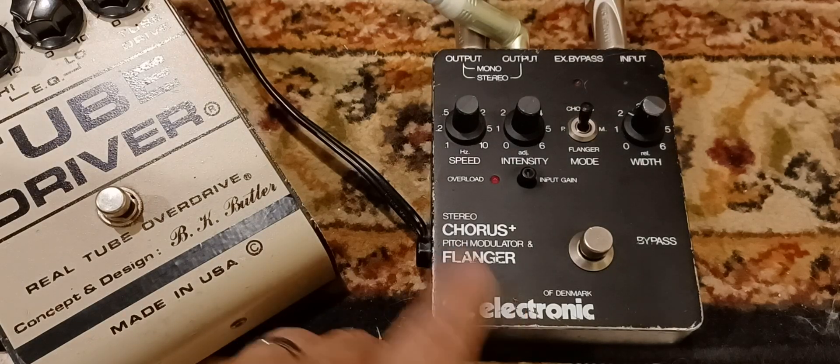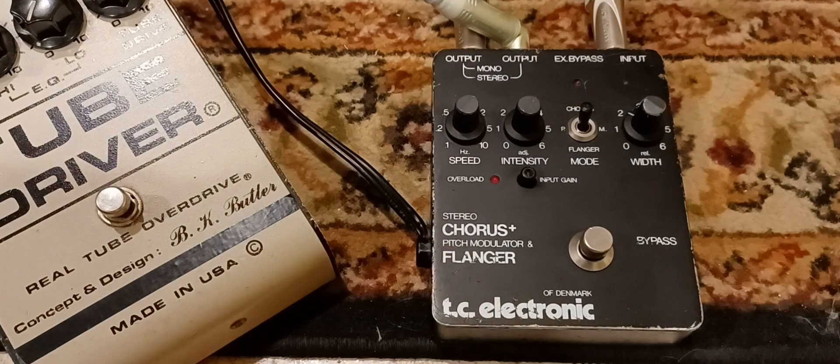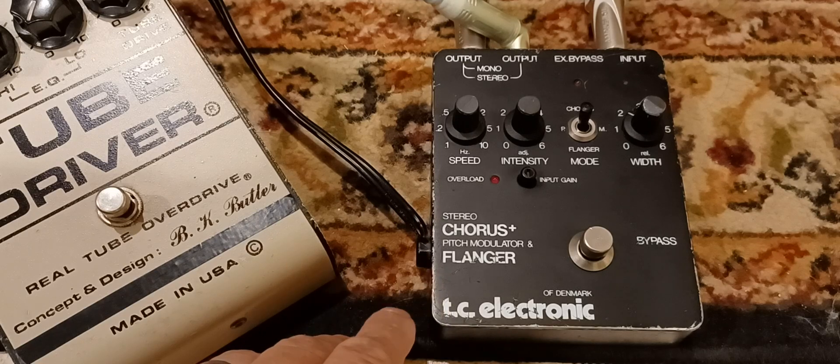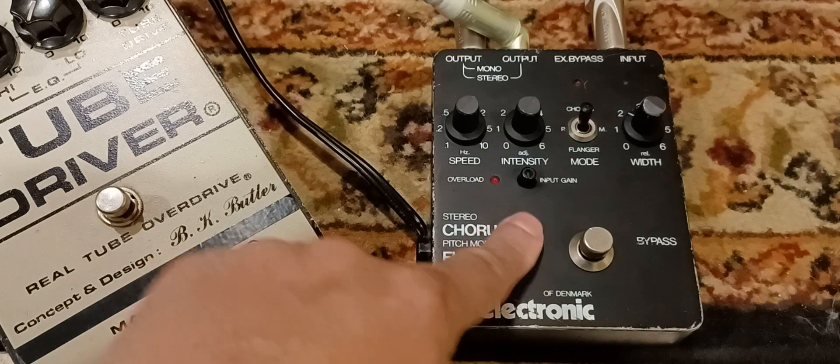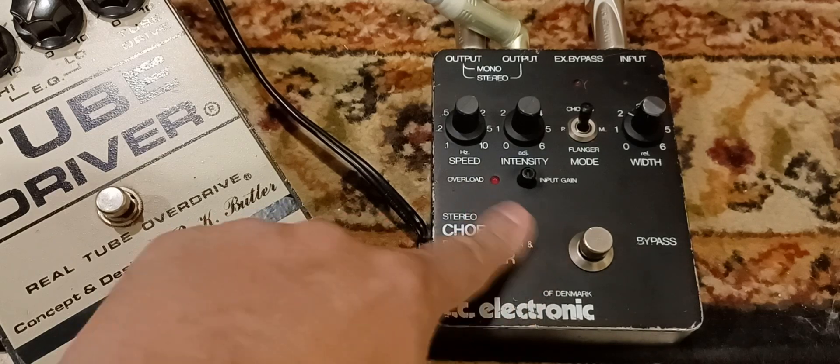Here's the TC Electronic Stereochorus Flanger. This is an older one, so late 70s, early 80s, the Denmark version. The finish is really matte, smooth matte black.